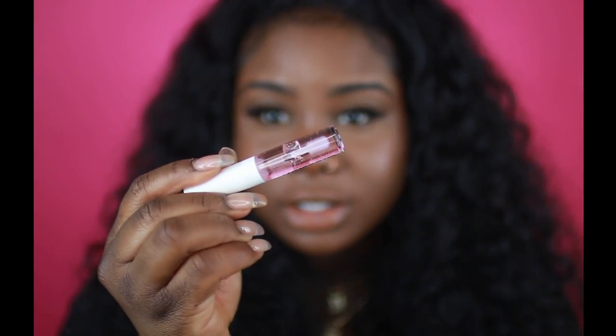Look at these highlights — oh my god. I'm going to finish off the look with the Glossier clear transparent lip gloss, and I know you guys have probably seen these on Instagram as well.